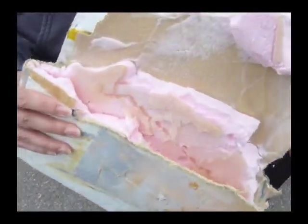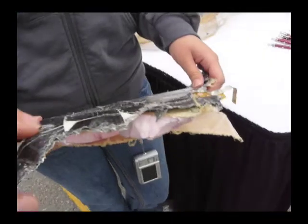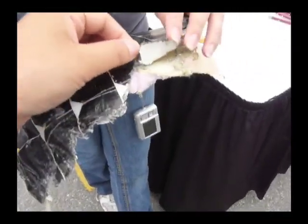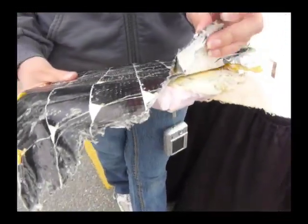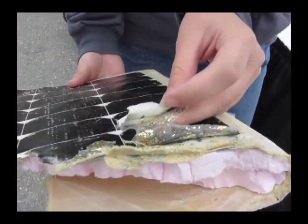The cells we have on here are gallium arsenide cells. There are three different layers — they are triple junction gallium arsenide cells. You can see right here, this is where the gallium arsenide is in the cell, and these are the different layers they put on.